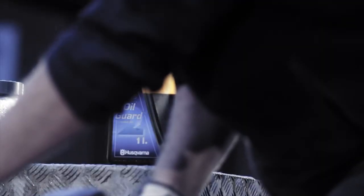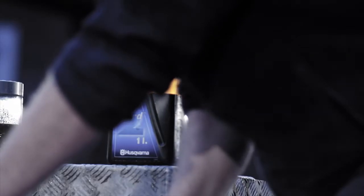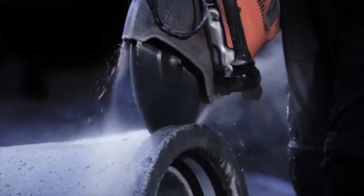The X-Torque engine produces 75% less emissions, 20% lower fuel consumption, and more power compared to a conventional two-stroke power cutter.